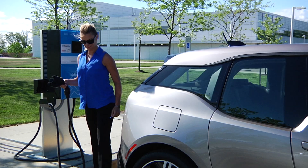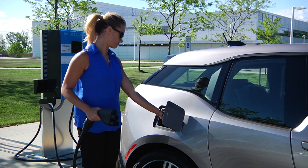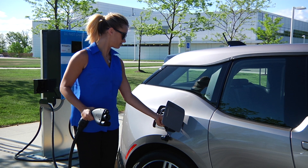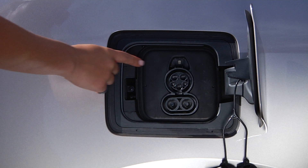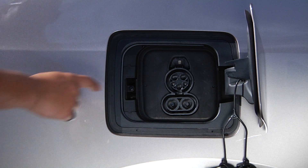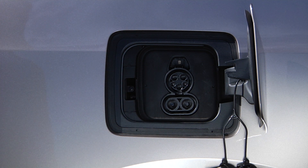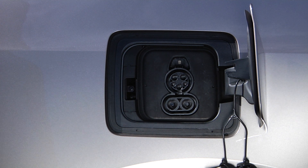The charging port is located behind the charging port cover located on the rear passenger side fender. The top socket shown here is for level one or two charging. The lower port shown here is to be utilized when drawing power from a DC fast charging station.